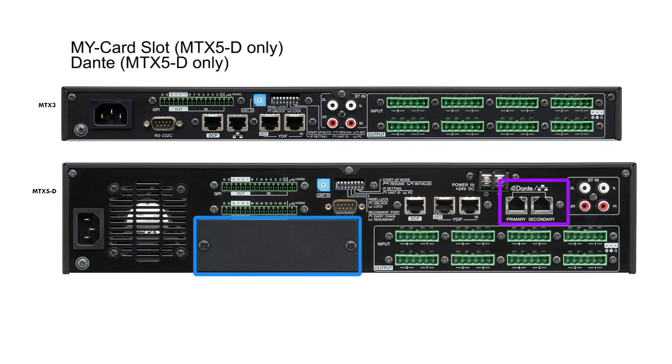The larger MTX5D has the addition of a card slot for Yamaha's multi-format MY cards, and Dante ports which enable 16 channels of audio to be transmitted to and from a standard Dante network. We'll take a closer look at YDIF and Dante in a separate video in this series.